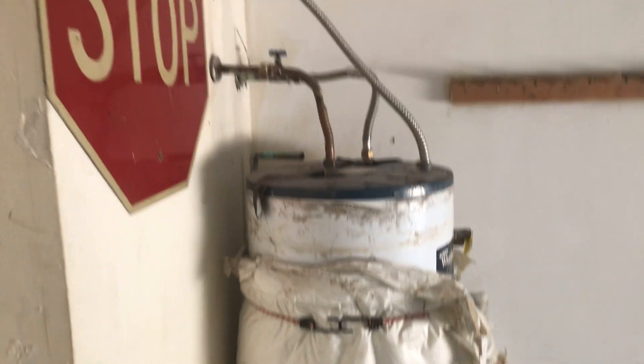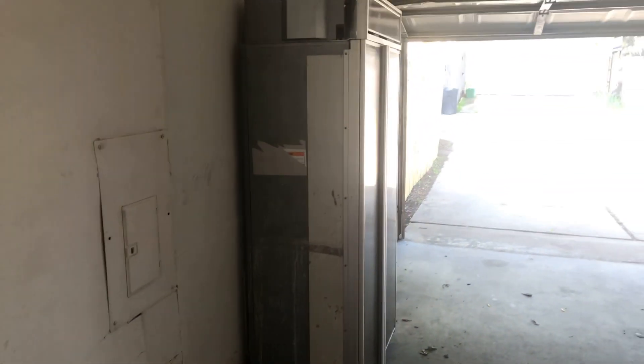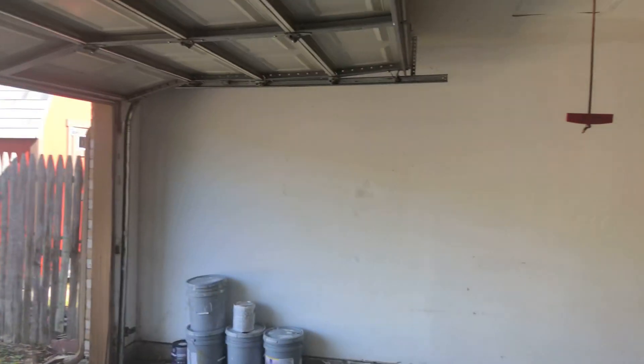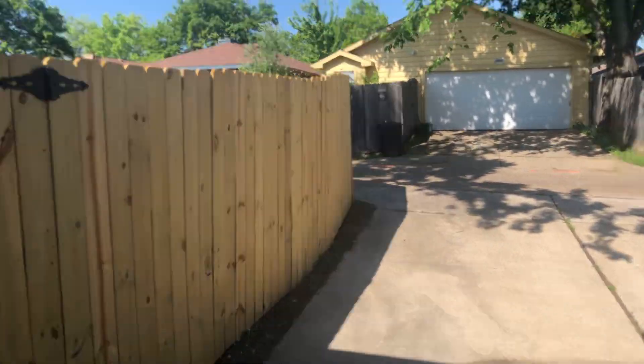Going into the garage — the water heater is soon to be replaced and looks old. The refrigerator out in the garage is working. There is no light working in the garage; it needs to be cleaned out. Looking at the alley, there's new fencing.